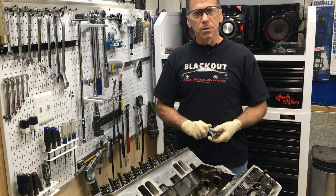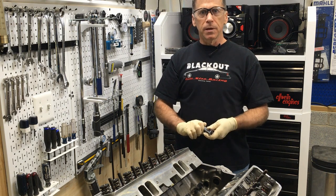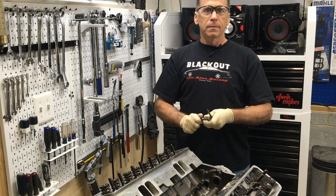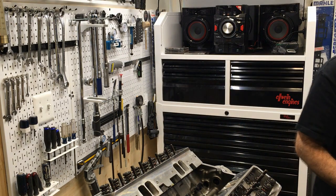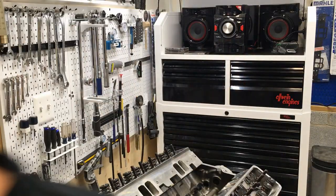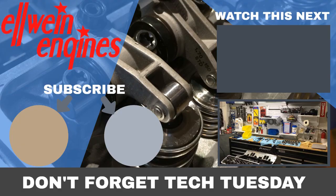Hope you enjoyed this quick and simple Tech Tuesday on push rod length. Take care.